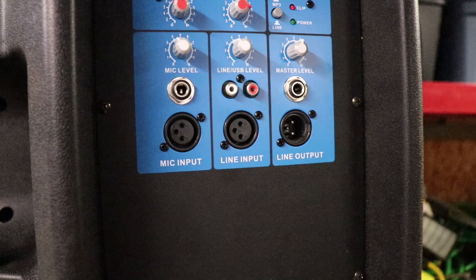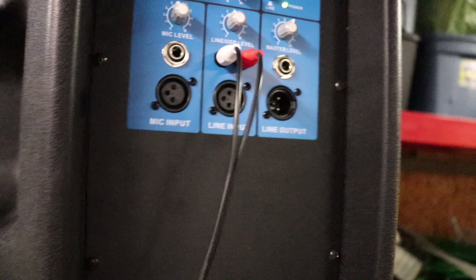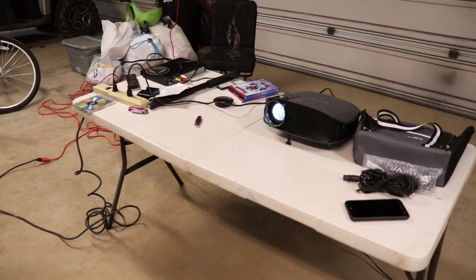I'll take my ends here and in the back of the speaker you can see I have the plug-ins. I'm going to plug in the white and the red, and then turn this on. You can already hear it coming out. This is your volume control, and I like this because it also has bass and treble right on it.